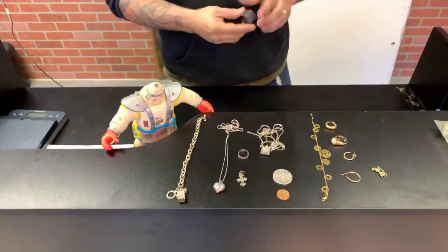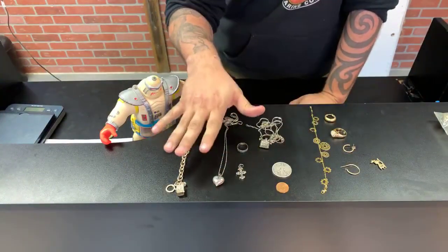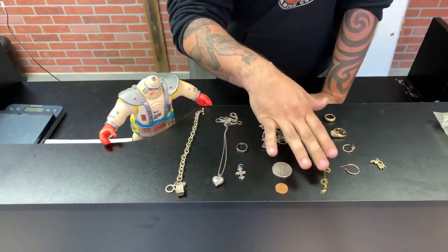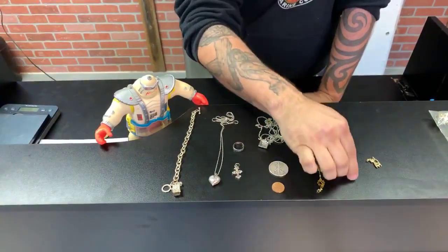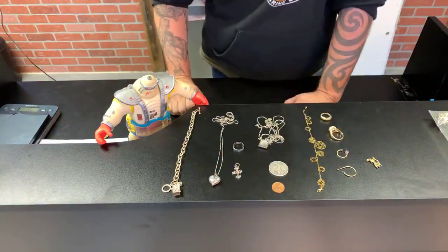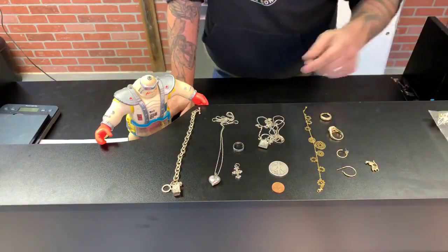So I got two very strong magnets, and I'm going to show you these items — they all came out of storage units. A lot of these to the eye will look like either sterling silver 925, you'll find coins, you'll find things that could appear to be gold. Maybe they are gold, but you don't know, and you can't be fooled even if it's stamped gold.